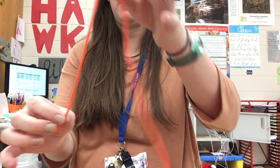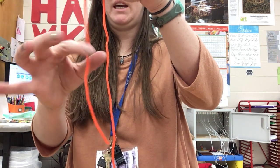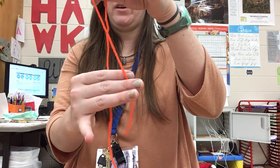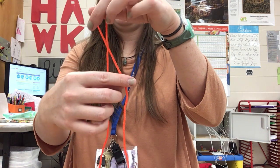How to make a slipknot. Start with your string, leaving a short tail about 6 to 12 inches hanging. Put the short side in front of the long side.